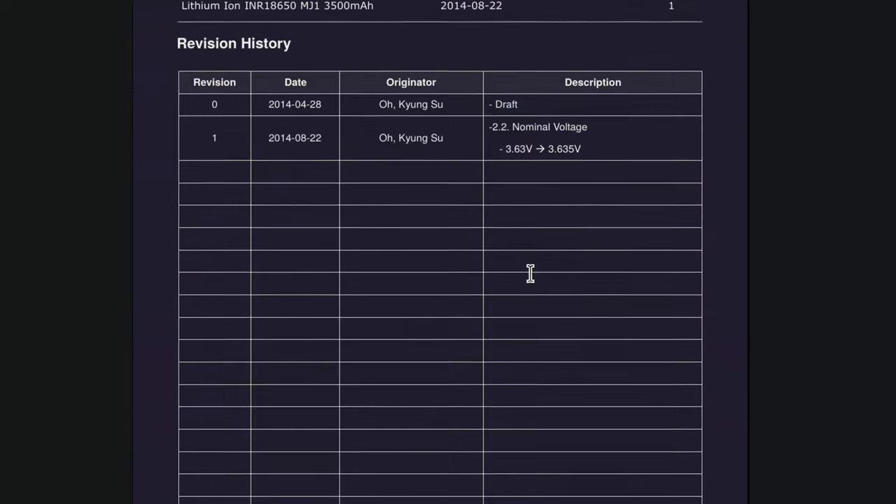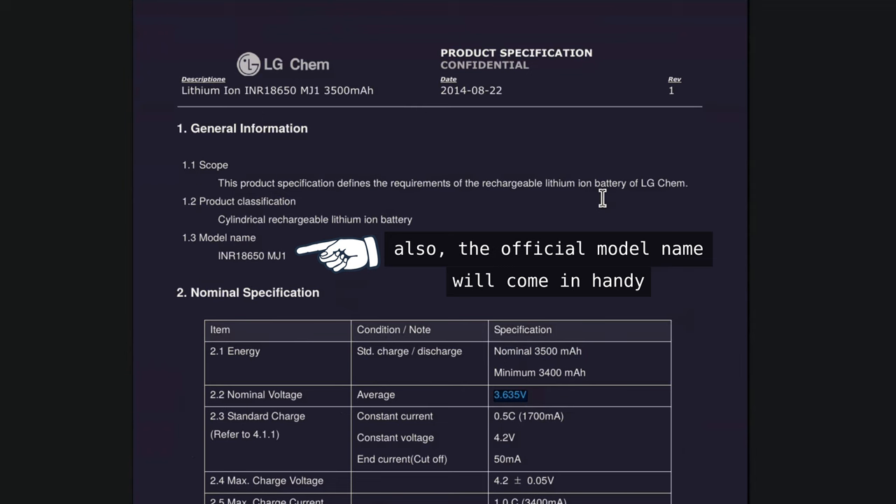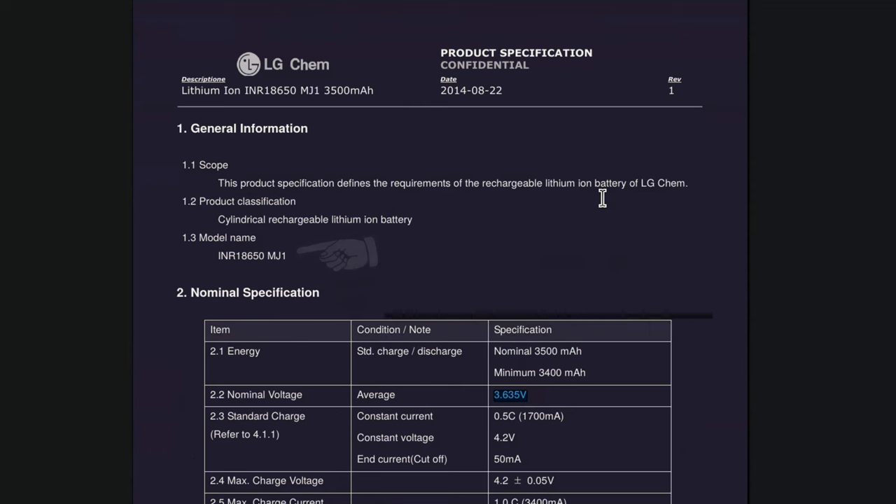So there we have it — a specific manufacturer and part number that will absolutely fit the bill for a CubeSat in low Earth orbit. After a quick search I found a datasheet listing the nominal capacity at 3500mAh and the nominal voltage at about 3.6V. I think I will use four of these in a 2S2P configuration — two in series and two in parallel — for a battery pack that will supply 7Ah at 7.2V.